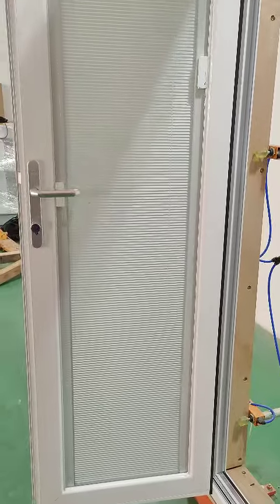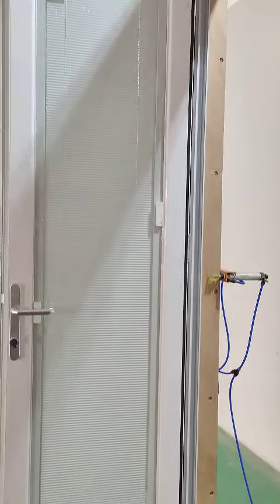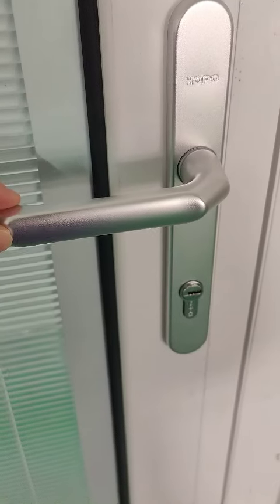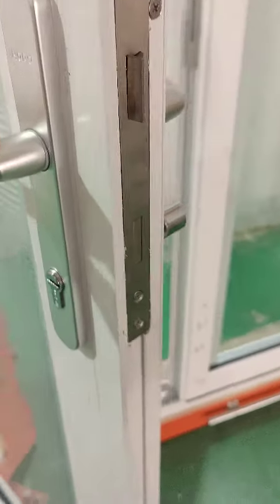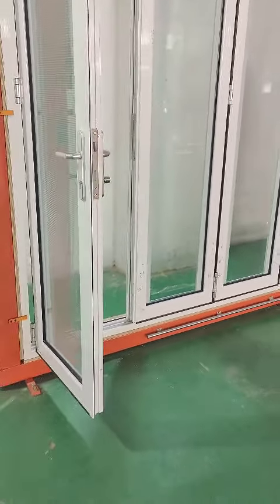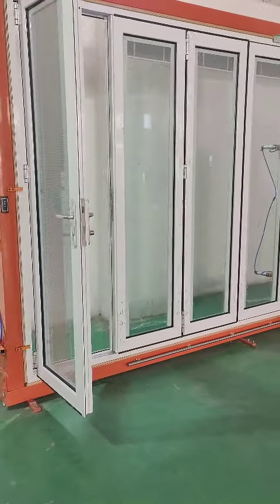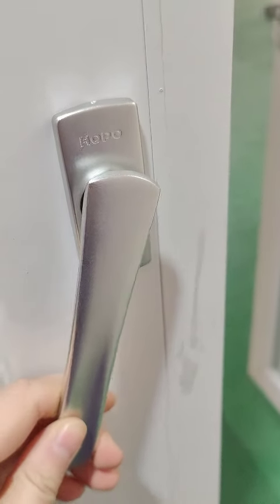This is what it looks like when the blinds go down. It can have only one panel open and keep the other panels closed, or have two panels open — this is the second panel open from the interior.